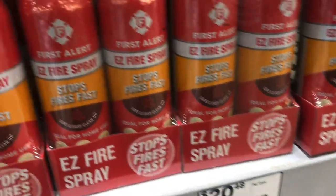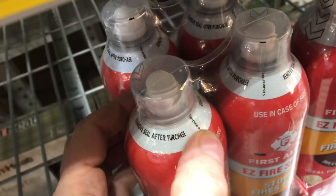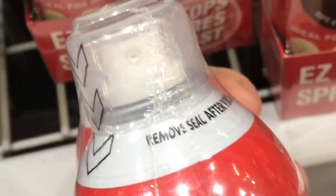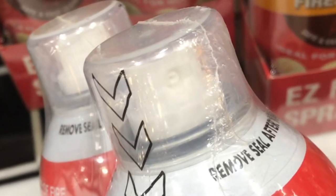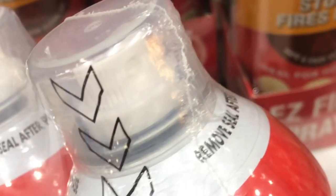Here's a fire extinguisher that actually makes some sense. It's the same size as a can of spray paint — in fact, it works the same way. You pull the top off and you spray it. There's no pin to pull. You still want to spray at the base of the fire, but this thing is a lot less intimidating than a big fire extinguisher.